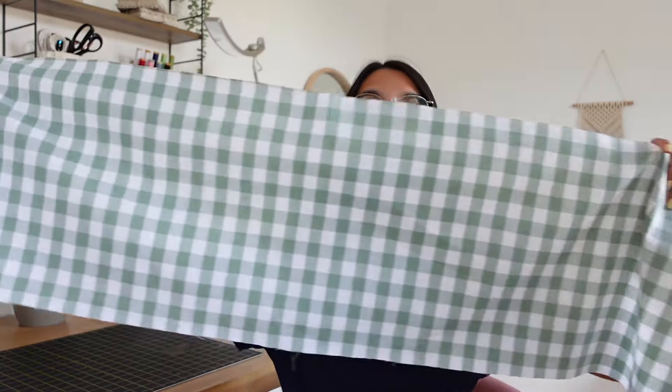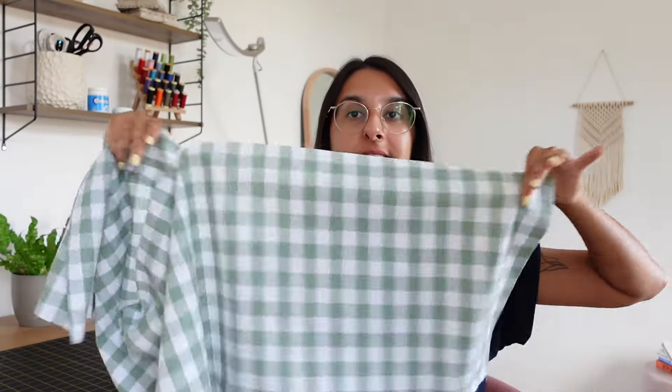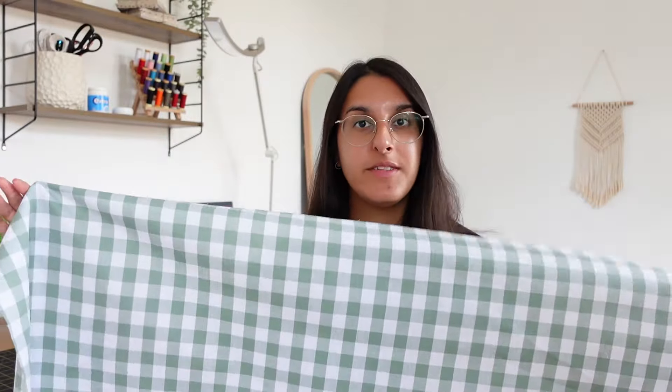This is the top that I've cut out — the big rectangle. As you can see it really is very long, and that's exactly what we want, because when we do the shirring it's going to gather it to our bust. The first thing you want to do is take the top edge of the fabric and hem it.